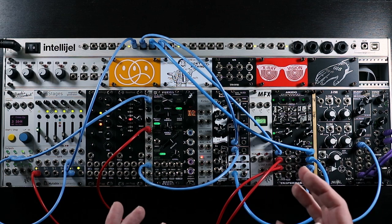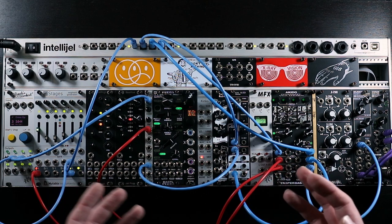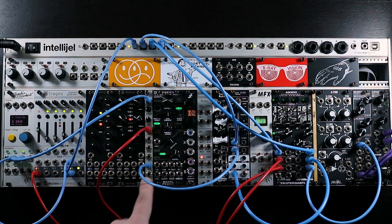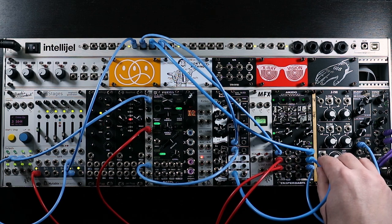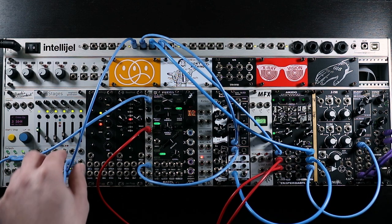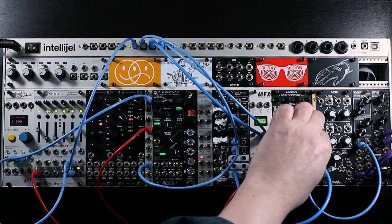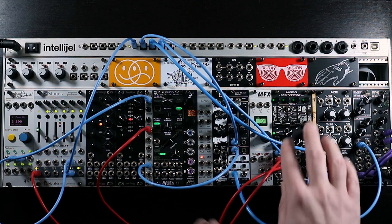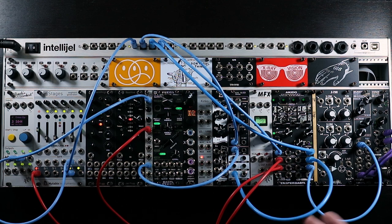To start off with the patches, let's ease in with something a little more conventional — a basic monosynth patch. In terms of signal flow, we have the sawtooth output from the 2HP VCO going into the ADAC filter; the low-pass output is going into channel 4 on Aikido, and that's going out to the system output. There's a single two-stage envelope from Stages running into both the filter and the VCA. Sequencing is coming from PAMS for pitch and gate — just a basic monosynth setup.